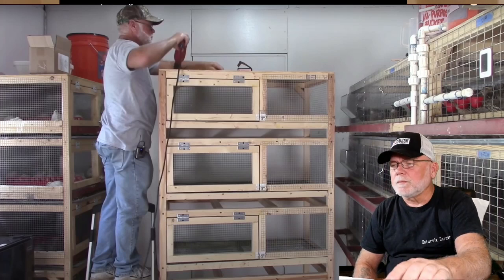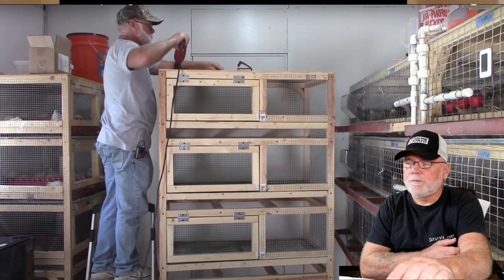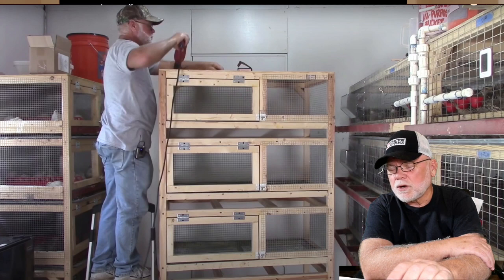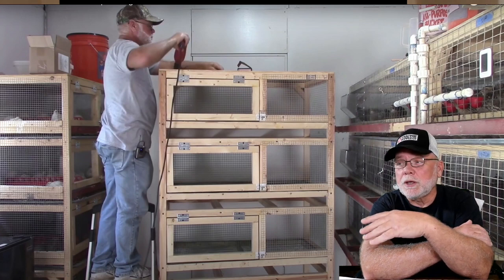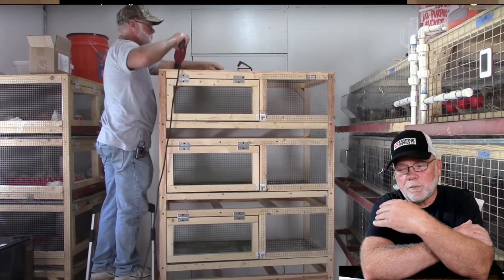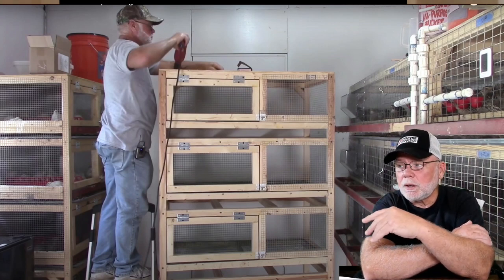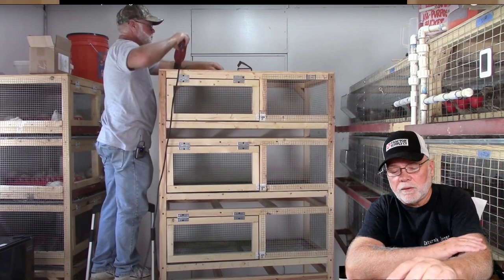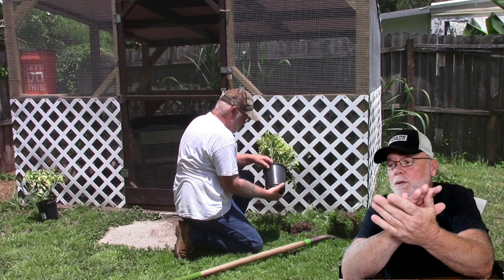Here's a clip from the build video on the channel — these are pretty simple to build. You could probably put about 20 to 25, maybe even 30 smaller chicks in here when they're fresh out of the brooder. But once they start getting a little size on them I like to cut them back to about 20 birds per unit on this cage setup.